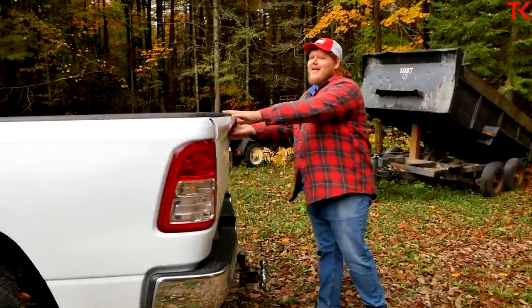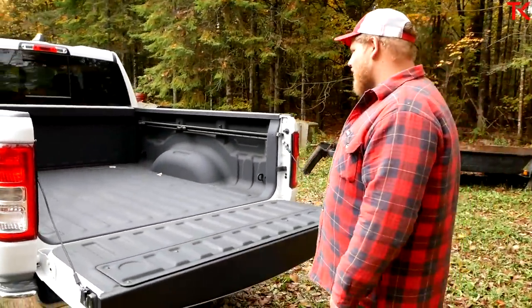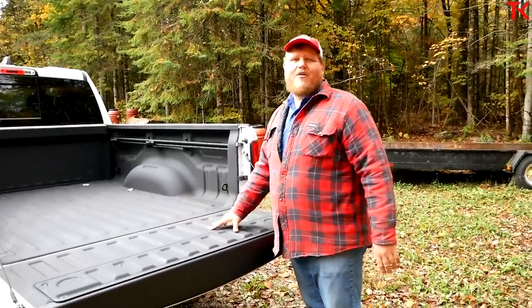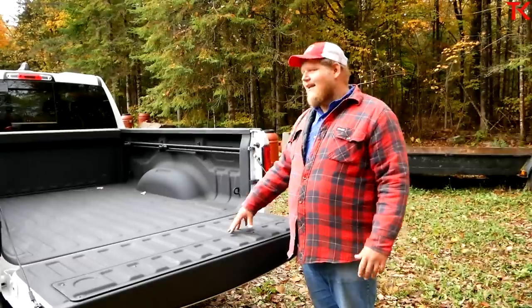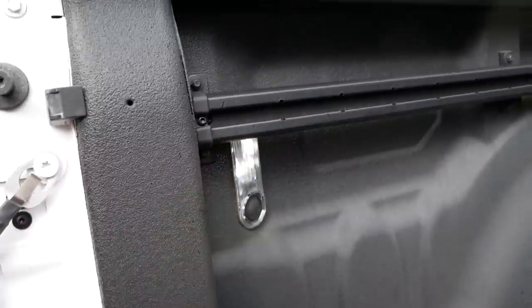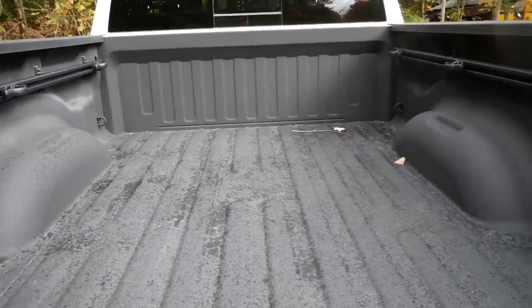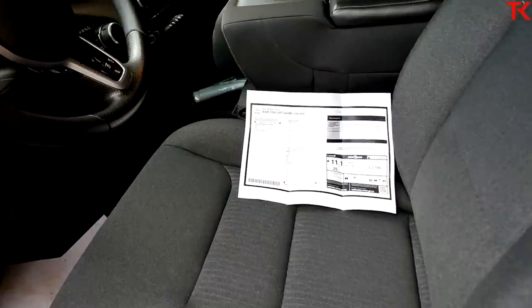Looking at the actual bed: no damped tailgate, which is not surprising at this price point. But we do have a spray-in bed liner, and that's so important — it's optional but very inexpensive. Even on basic trucks you're getting smart features like that, plus LED lights in the bed with a button you can reach in and press. So call it a base truck if you want, but this thing really does have a lot of smart features on it.